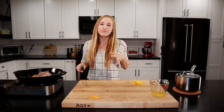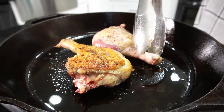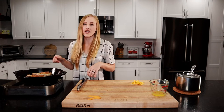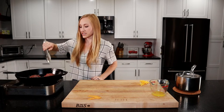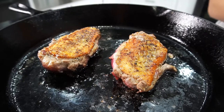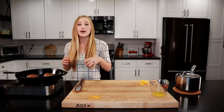Our duck legs have been searing for about 18 minutes, so we're going to flip them. Look at that nice crispy skin. Our oven is preheated to 400 degrees — we're going to put our thighs in there for about 15 minutes until they're cooked all the way through. Our duck breasts have been searing for about 18 minutes as well, so we flip them — a beautiful sear, nice and crispy skin. We'll turn up the stove to medium high and cook these to 125 degrees. With carryover cooking of about 5 degrees, they'll end up at 130 degrees — perfectly medium rare. This should take about 5 more minutes.